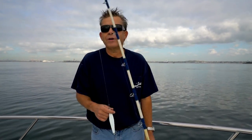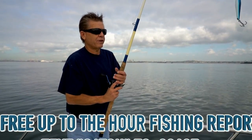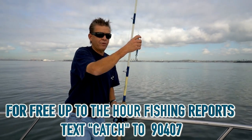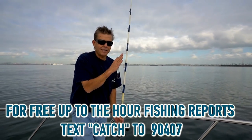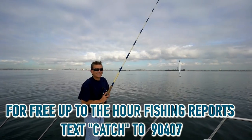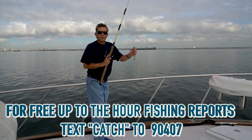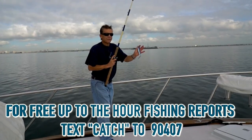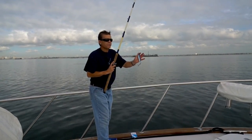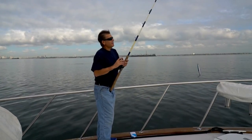Keep an eye on whoever is catching fish on board and repeat what they're doing. Now, regarding the cast itself — it is super important to take a deep breath before you cast, or you will mess up. And distance is not the goal; being the guy who casts farthest on the boat is not what we're after. A good, smooth cast with no backlash is what we're looking for.